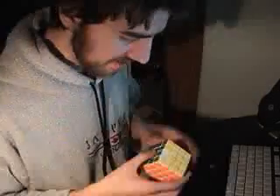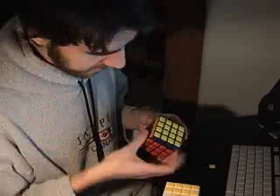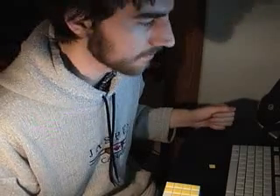Do I recommend this? Yes, I do. Very nice cube. The black one is very nice as well — it doesn't turn quite as great out of the box, but that's okay. Hope you enjoyed this little review. See ya!